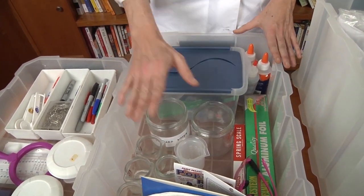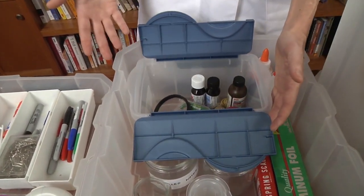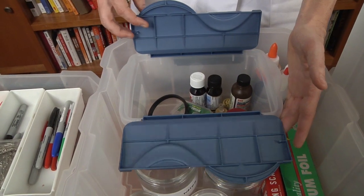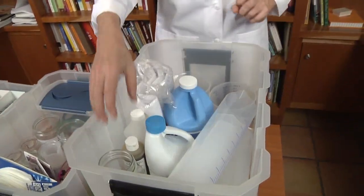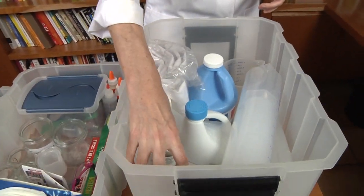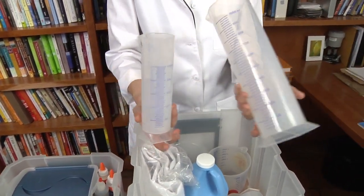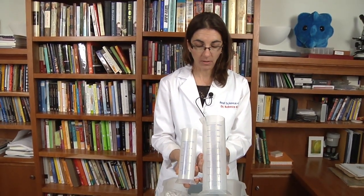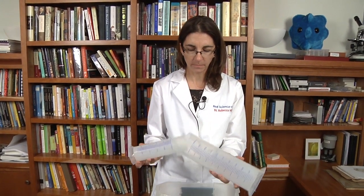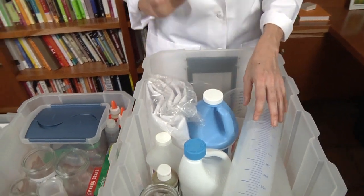I also have in this bin my coffee filters, and a smaller section here for a number of smaller items. For the larger section, you can put some of your larger items — I have some larger jars that I use for some of the experiments. I also bought these graduated cylinders. You don't have to use these, but if you want to measure larger volumes, students in chemistry labs use graduated cylinders. You can purchase those if you want, but you don't have to.